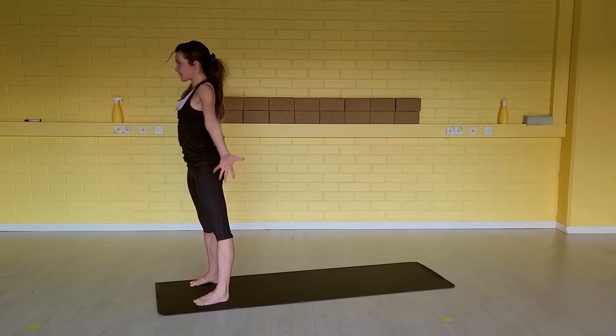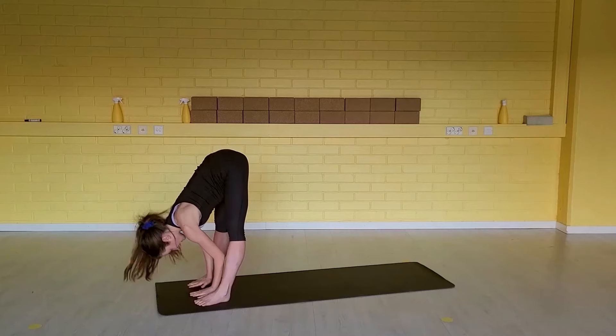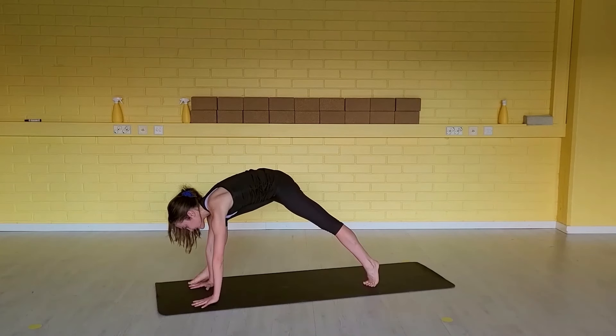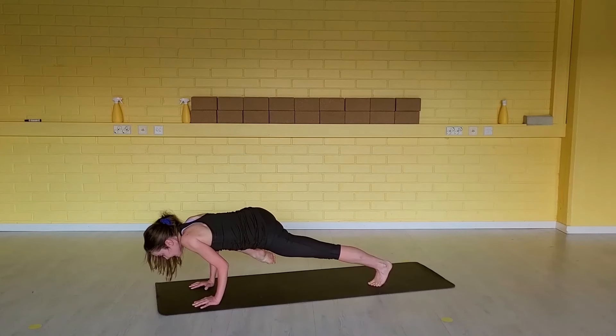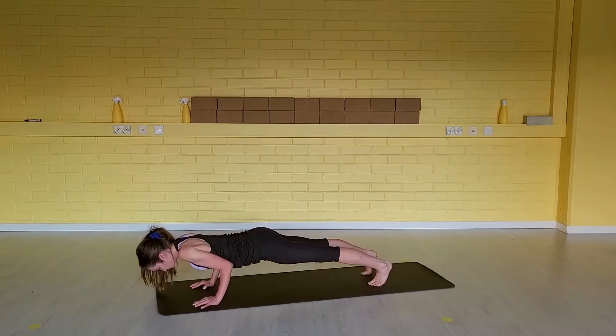Inhale, release the left foot down. Arms up overhead. Exhale, fold forward at your hips. Inhale, step your left foot far back. Exhale, flatten your hands down — round your upper back, lighten the foot off the floor. Inhale, chaturanga — keep the knee bent. Exhale, step the right foot back in your chaturanga. Inhale, up dog. Exhale, down dog.